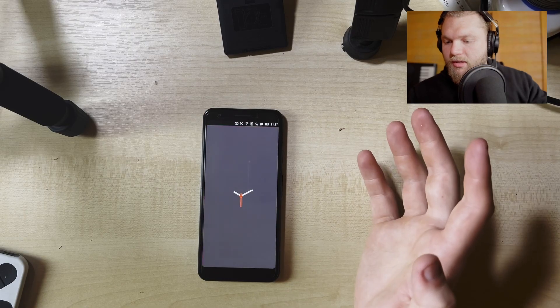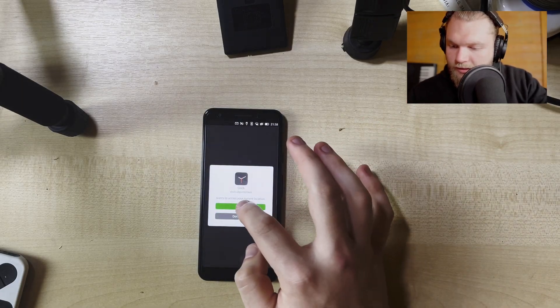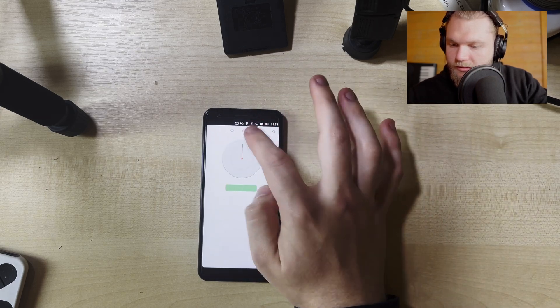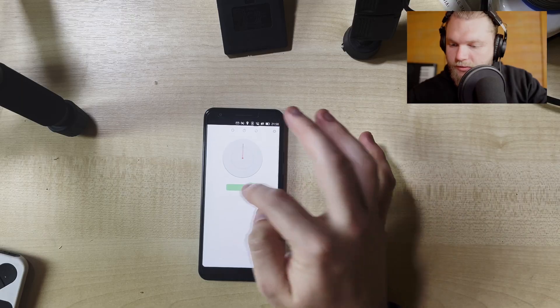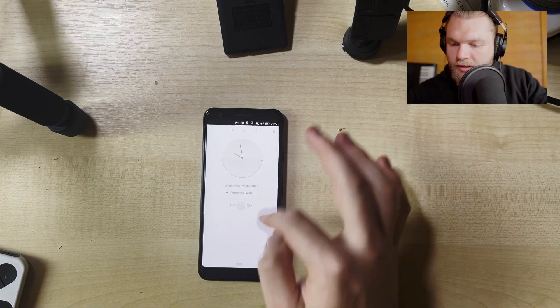I haven't used the clock or tried to set an alarm. It's got a stopwatch - that was a full second. There's a timer too but I'm not going to demo that.